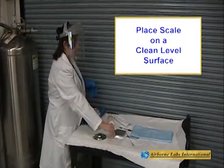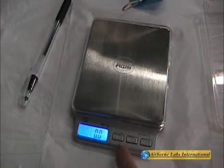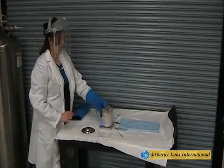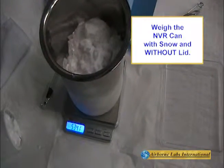Place the top loader scale on a clean, level surface and turn it on. The scale will automatically zero itself. Quickly weigh out the CO2 snow and NVR container without the lid.